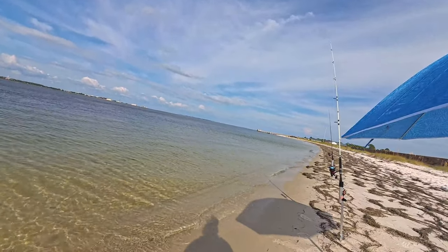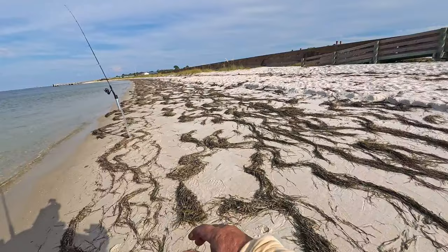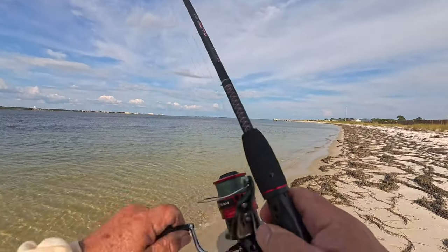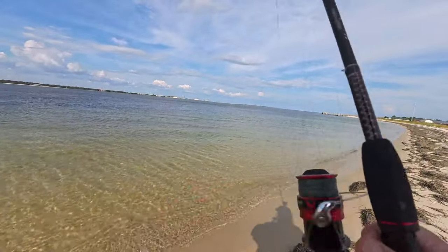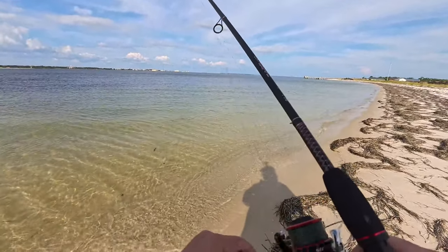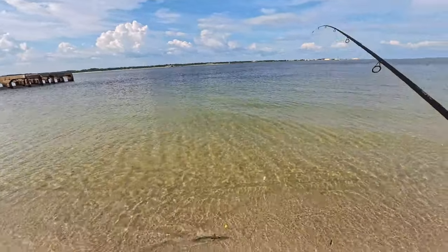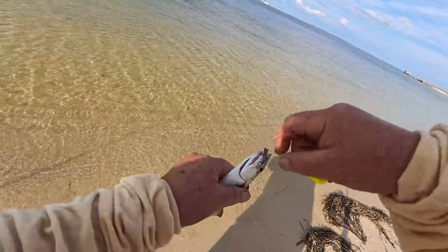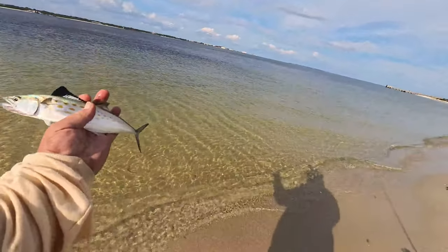Something's hitting that piece of mullet - I need it to take it and run. There we go, something's on! I got something on this piece of cigar minnow. What do I got? Oh my goodness, look here guys - little baby Spanish mackerel! That's what bit my hook off a minute ago, I guarantee. Got some bad teeth - let me get you out of here real quick. There we go, baby Spanish - good luck buddy!